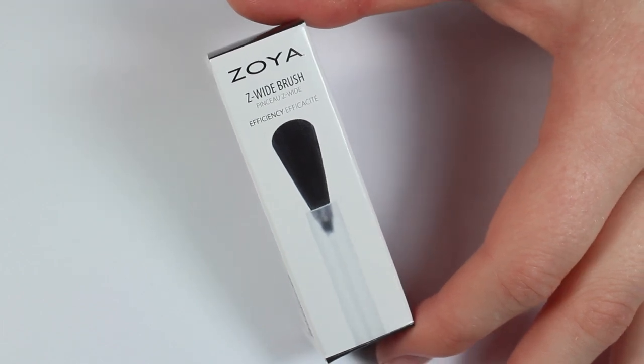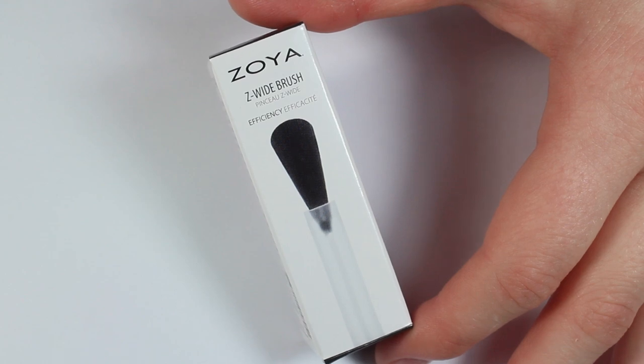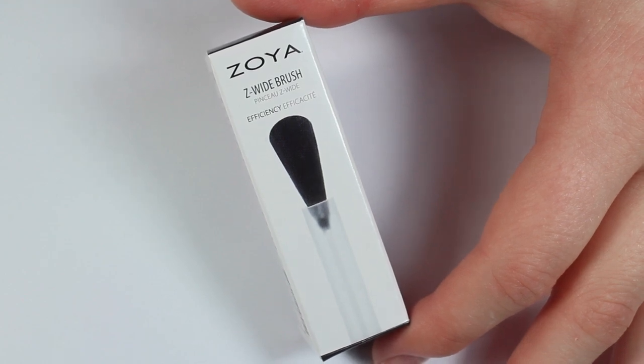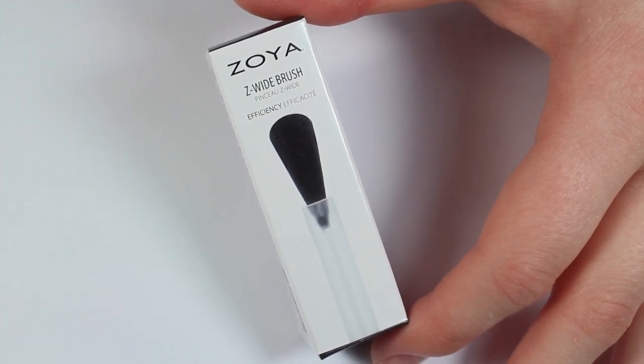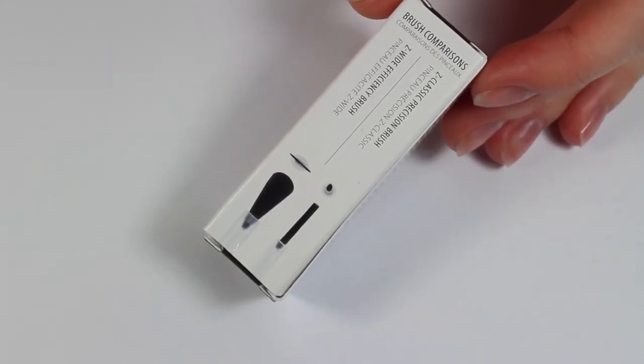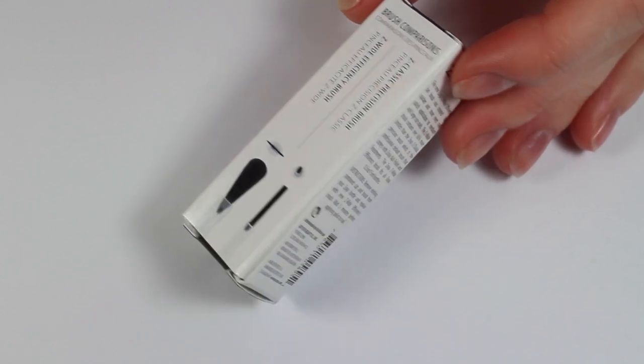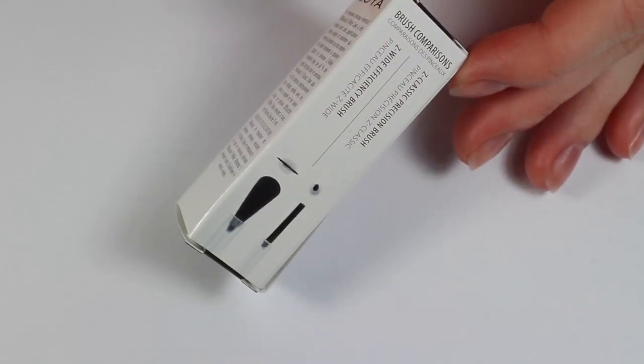When painting my nails, I have personally found that using a wider brush really helps me with precision and is much easier to use. So luckily for me, my very favorite brand ever, Zoya, has just come out with a wide brush to transform their regular polish brushes into wider brushes, and it's so much easier to use and I absolutely love it.